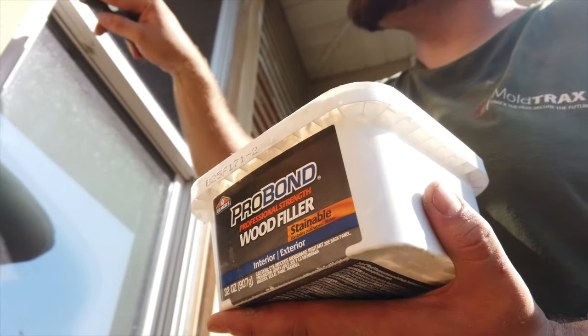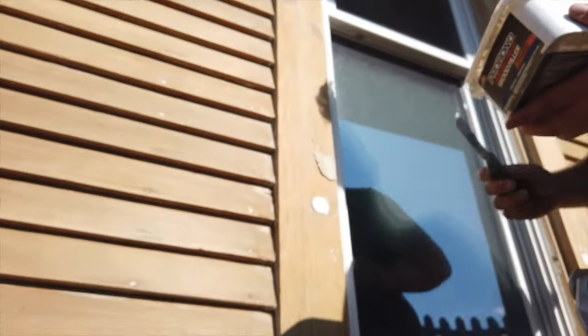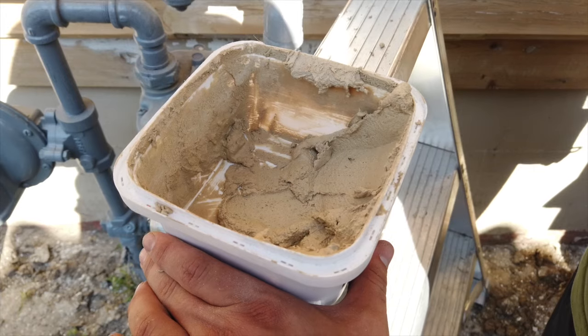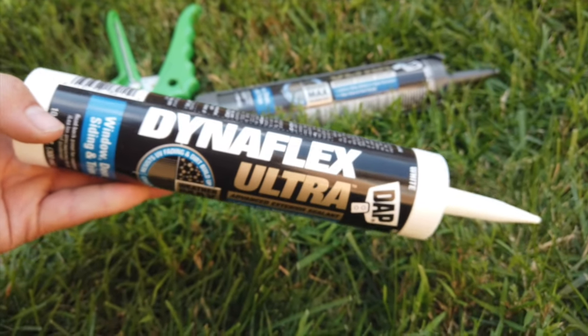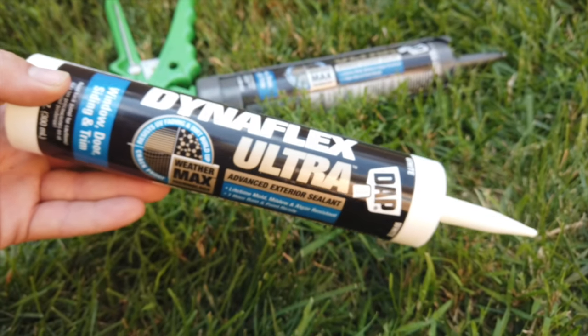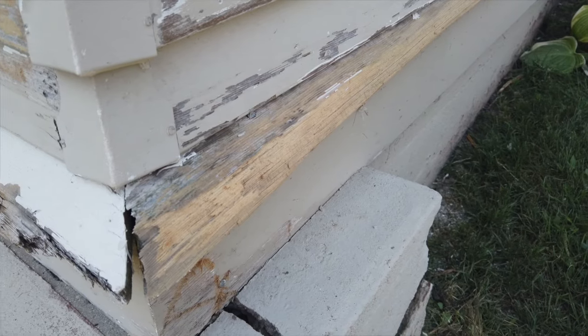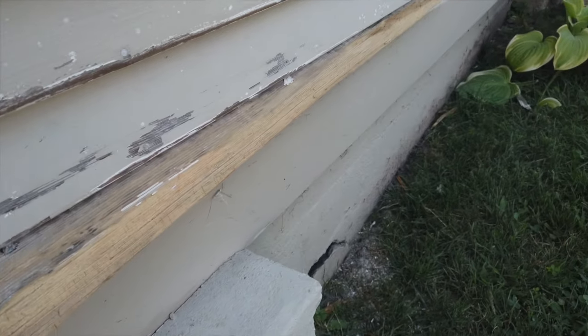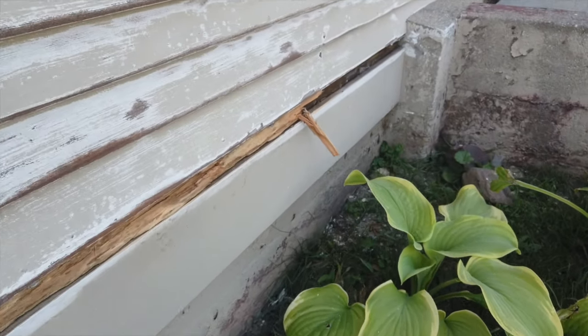That's the wood filler we used to fix any cracks, crevices, and nail holes, that sort of thing. We also used caulk in some of them — that's the caulk we used; it's a 30-year caulk. We also caulked trim and windows with that to help seal everything up, as well as those plug holes from the insulation. Just making sure everything's completely sealed.